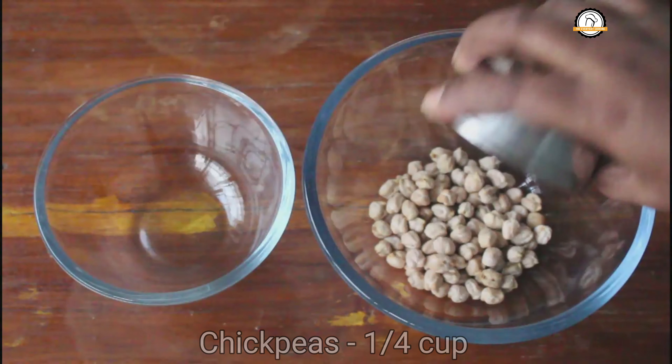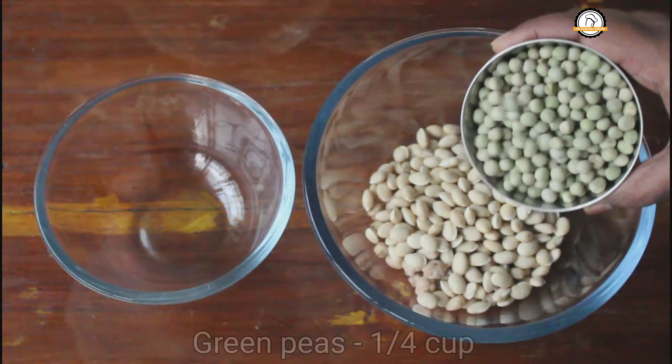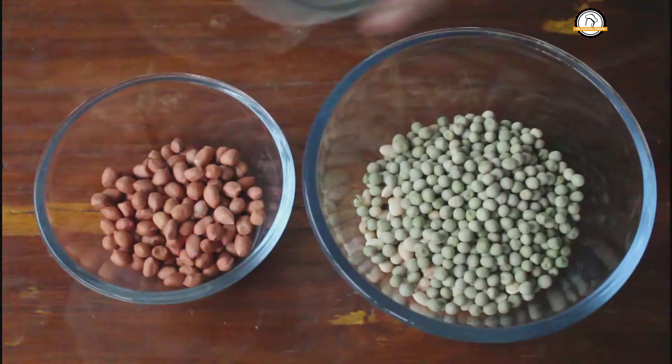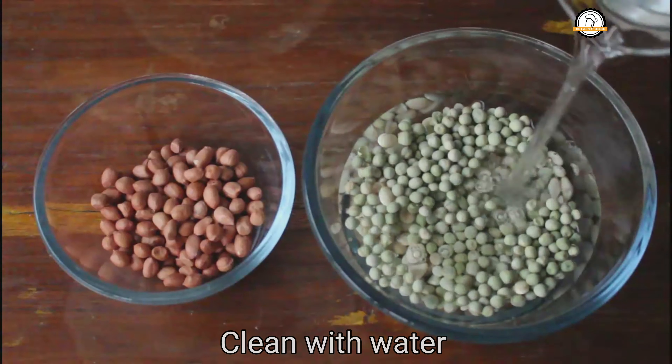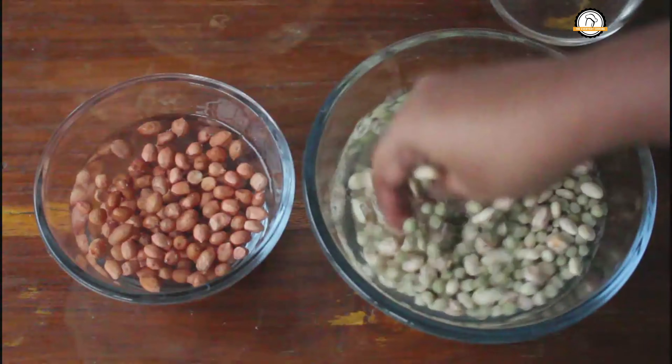Welcome to Everyday Cooking. Today we are going to see a special Pongal type curry. For the curry we need a quarter cup of chickpeas, a quarter cup of field beans, a quarter cup of green peas, and a quarter cup of groundnuts. I'm using dried ones here, so I'm going to soak this in water.